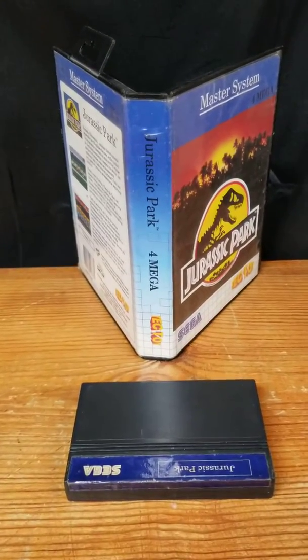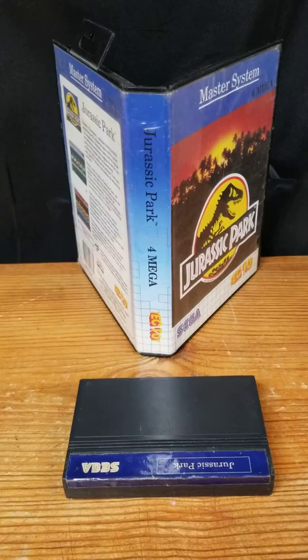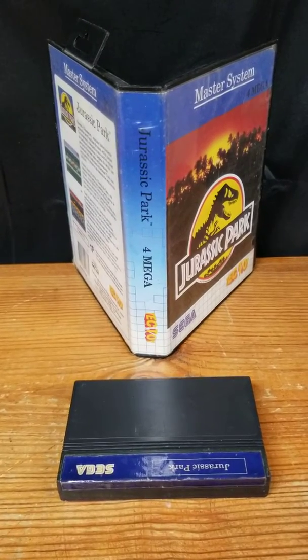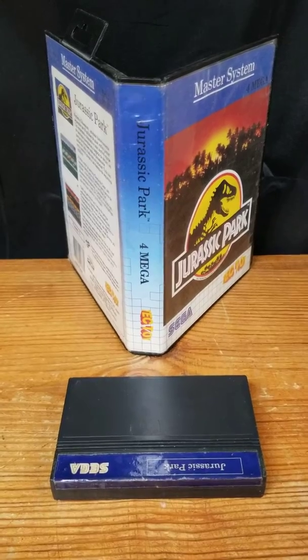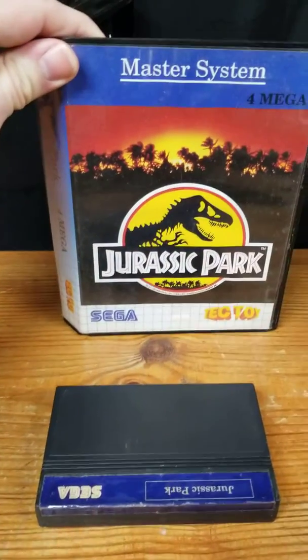Hi, Mark Hennar here today, and I am going through and categorizing all my Sega Master System games in my collection. I'm putting them on YouTube one by one, and this one that we have here today is called Jurassic Park.